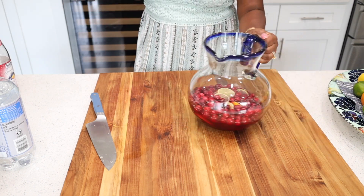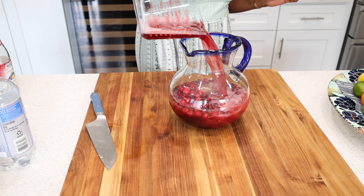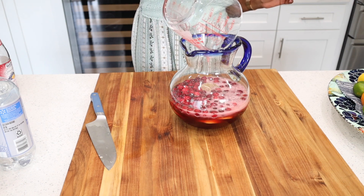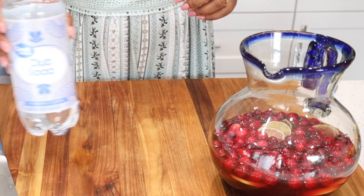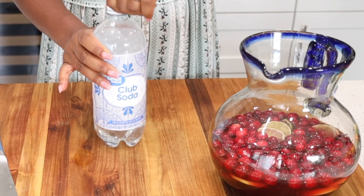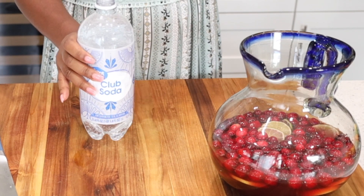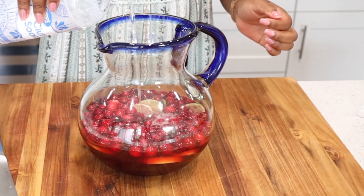Go ahead and continue to add all of the ingredients together, and we are definitely adding in club soda. This is completely optional — if you don't have club soda or don't want to use it, you can also use lime soda. What I like about this is that it gives it that fizz that we like.